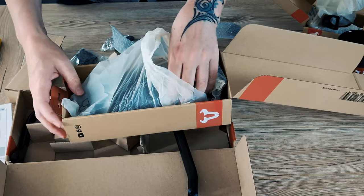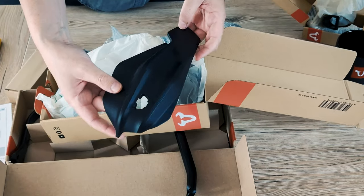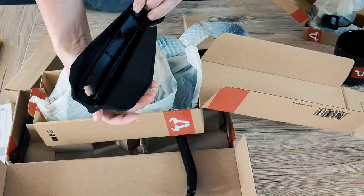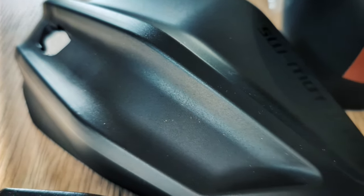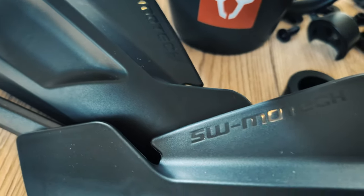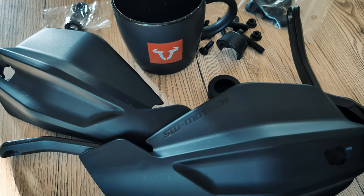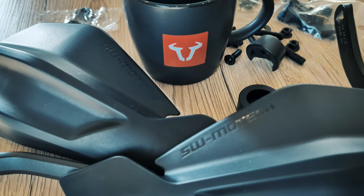And these are the actual handguards. I like much more the black, much better. I think I will stop unboxing now and see how to mount these things all together.